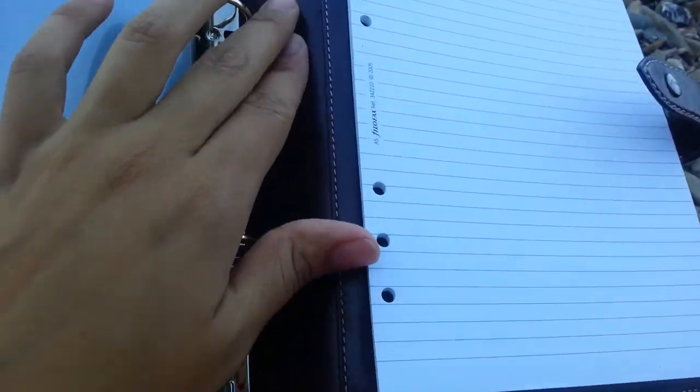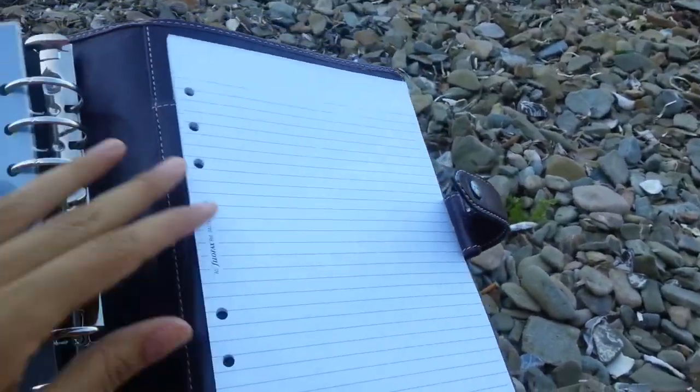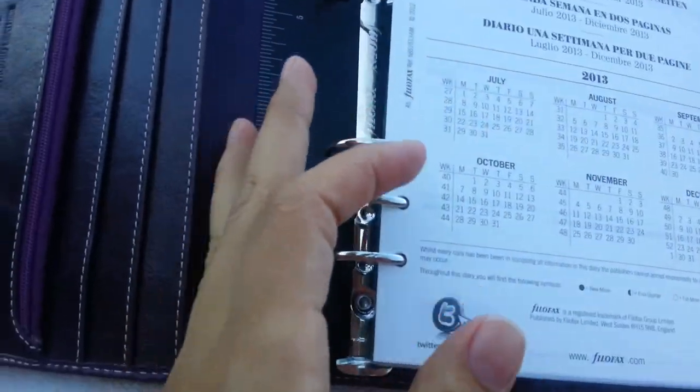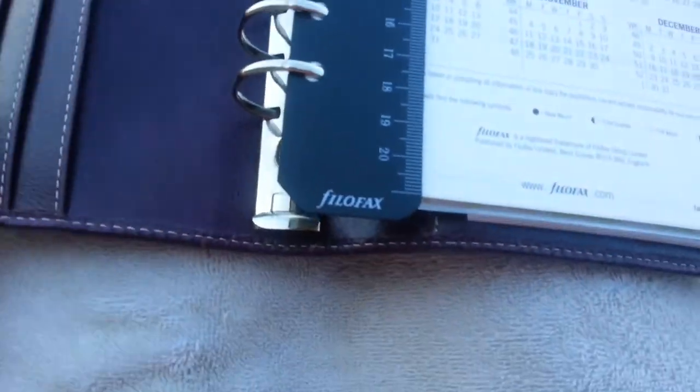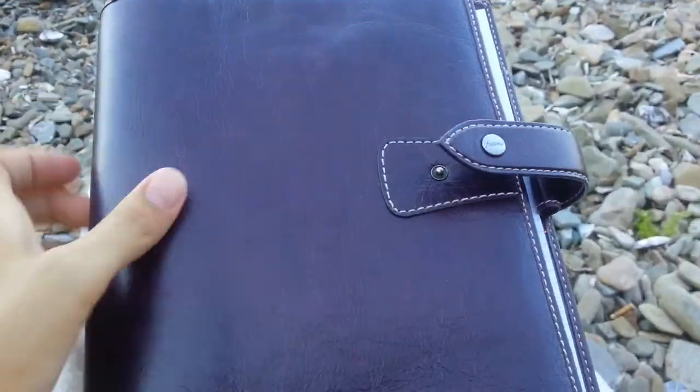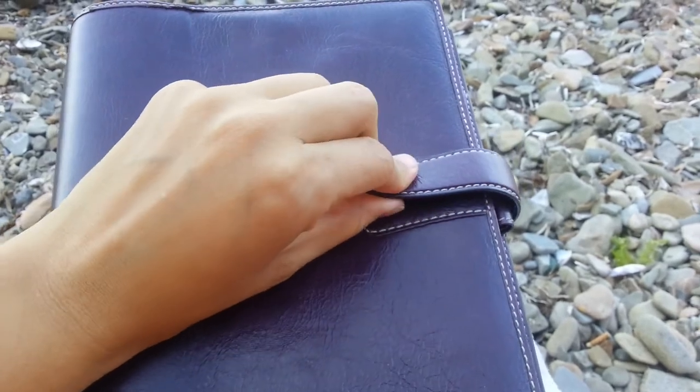No pocket here. And another pen loop. Finally! I have two pen loops in a binder. And the binder itself looks quite well. Looks good to me.